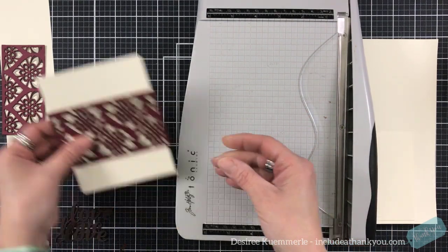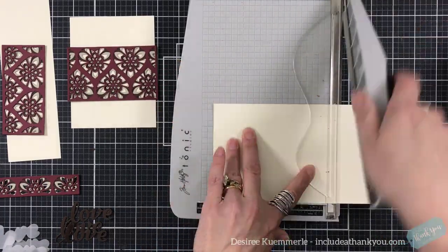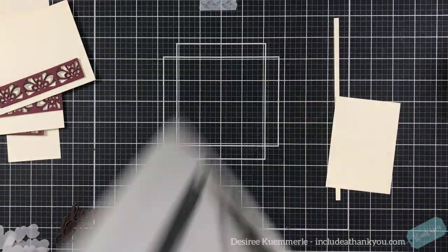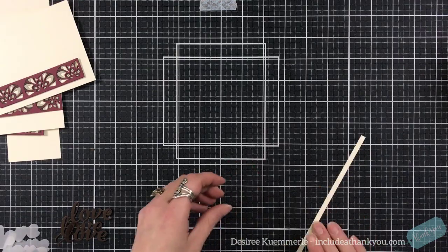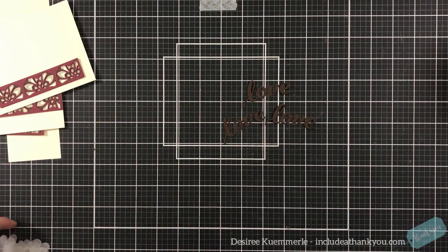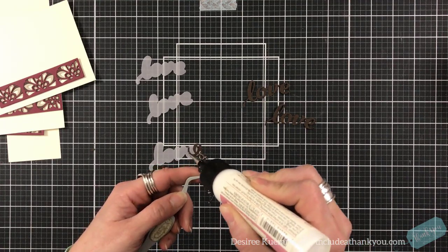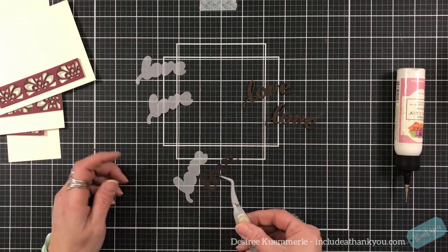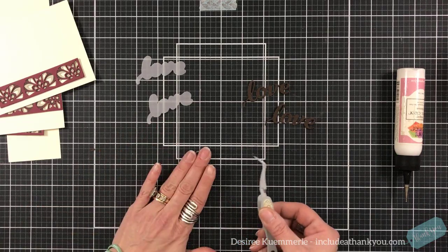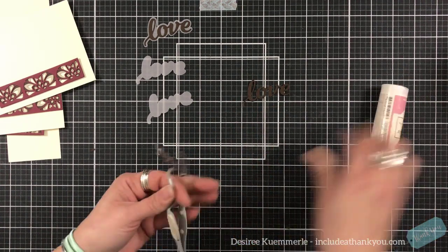I'm just grabbing a piece of cream cardstock — this is by Stampin' Up — and cutting that down to different sizes. I am not being particular, I'm really not measuring; I'm using my trimmer for a straight edge. I have a panel that has a quarter of an inch around the one panel, another panel cut four by five and a quarter, and then another panel cut to four and a quarter by five and a half.